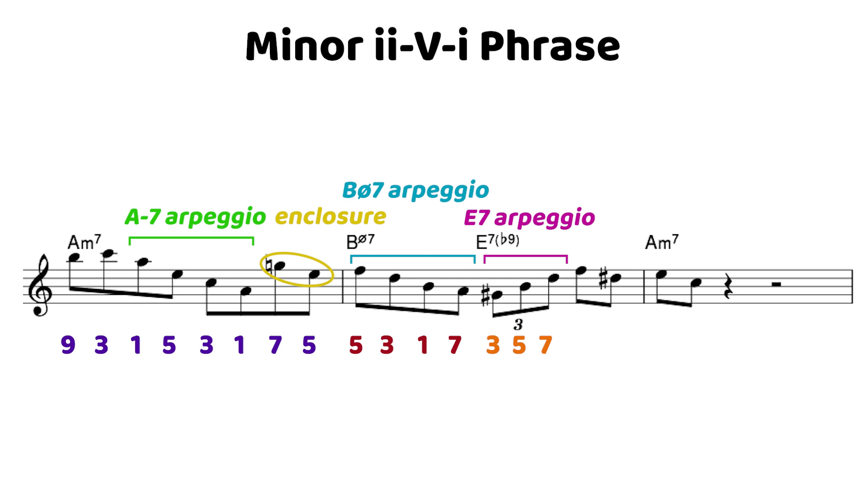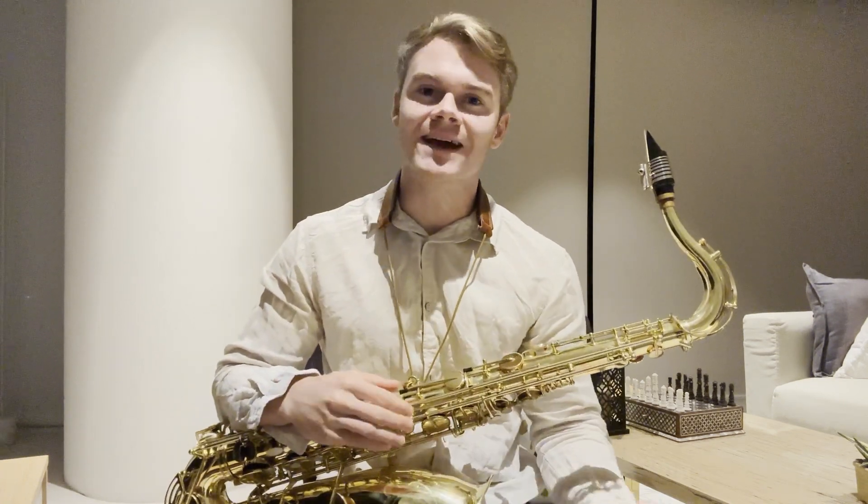We use that embellishment and move up to the flat nine — this is just an extension of the arpeggio, so we can still consider it diatonic. But that D sharp is a chromatic note, so we chromatically enclose the fifth of the one chord before resolving to the third. There's a little more going on with that minor 2-5-1, but simple embellishments always sound really great, and if you use something you already know — like an arpeggio — you can more easily add embellishments to your phrases.